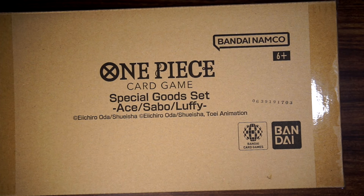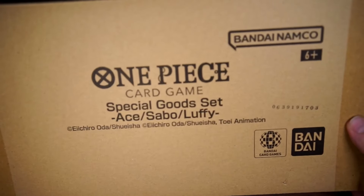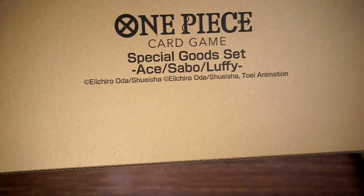It is the Special Good Set Ace Sabo Luffy. I don't remember exactly what is in here. I know there is a special Ace leader card — that's about all I remember. This is the front I believe, and there's the side with just some paper and recycling information. Same thing on the back, nothing special on the sides.